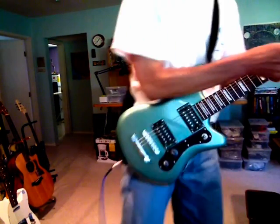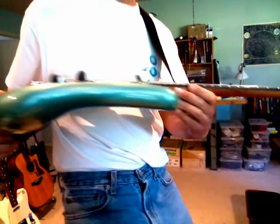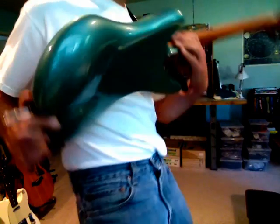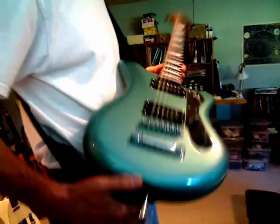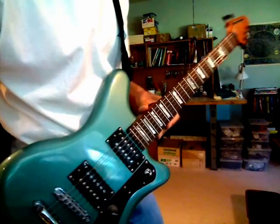Alrighty, welcome back to YouTubeville. I wanted to continue showing you some of these new guitars I've had painted recently. This is the second one — I call this the BB. Here's a quick look at it.